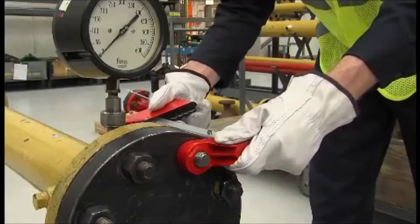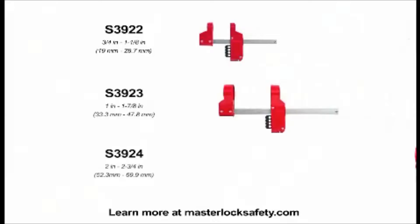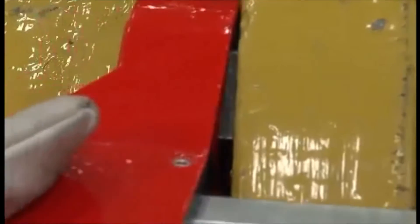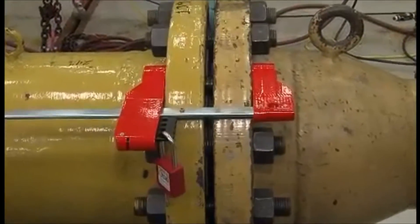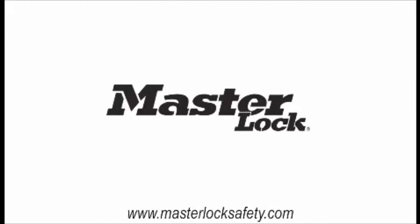The Masterlock Blind Flange Lockout Device fits a wide range of applications and is available in three sizes to cover and lockout nuts ranging from three-quarter inch to two and three-quarter inches in diameter. The Masterlock Blind Flange Lockout Device is a secure, best practice solution for pipeline maintenance. Contact your Masterlock representative or visit our website for more information.